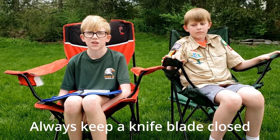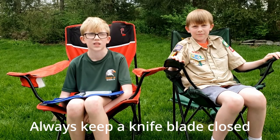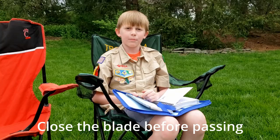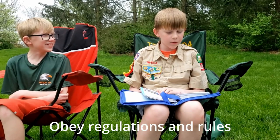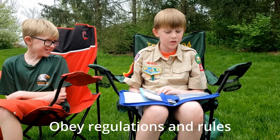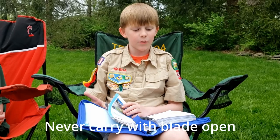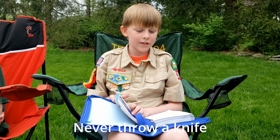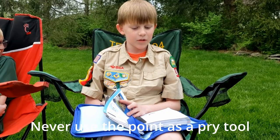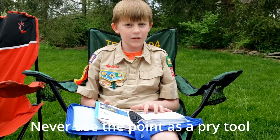Always keep a knife's blade closed unless you are cleaning it or using it. Close your blade before passing it to someone else. Obey all regulations about carrying knives in public places, including your school and on airplanes. Never carry a knife with the blade open. Never throw a knife. Never strike a knife with another tool. Never use the point of a cutting blade as a prying tool, because the knife might bend or break.